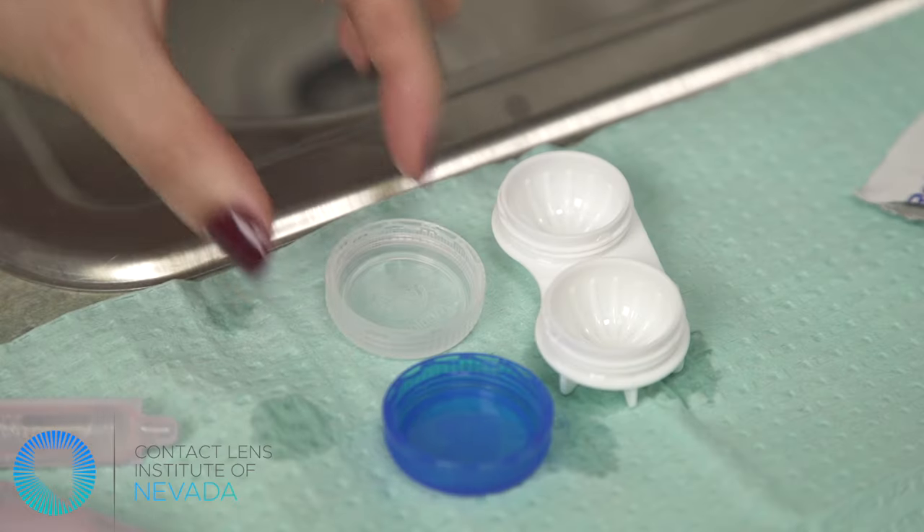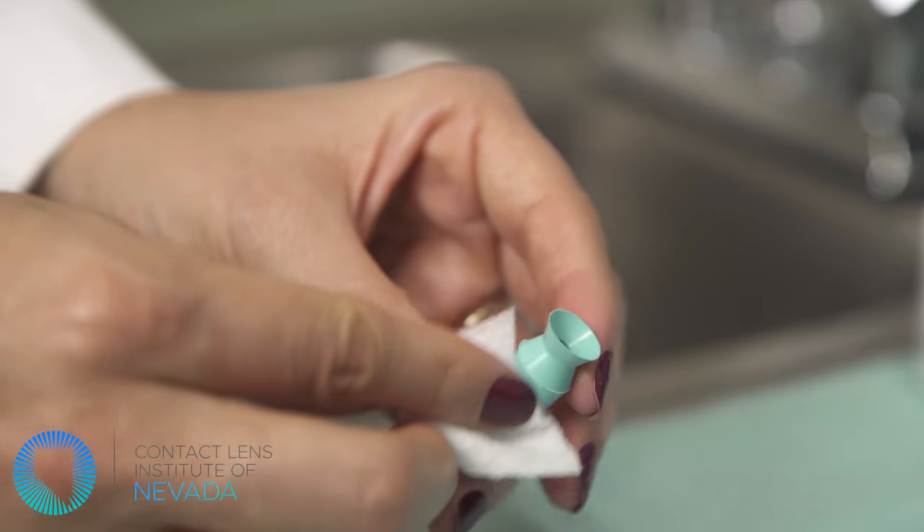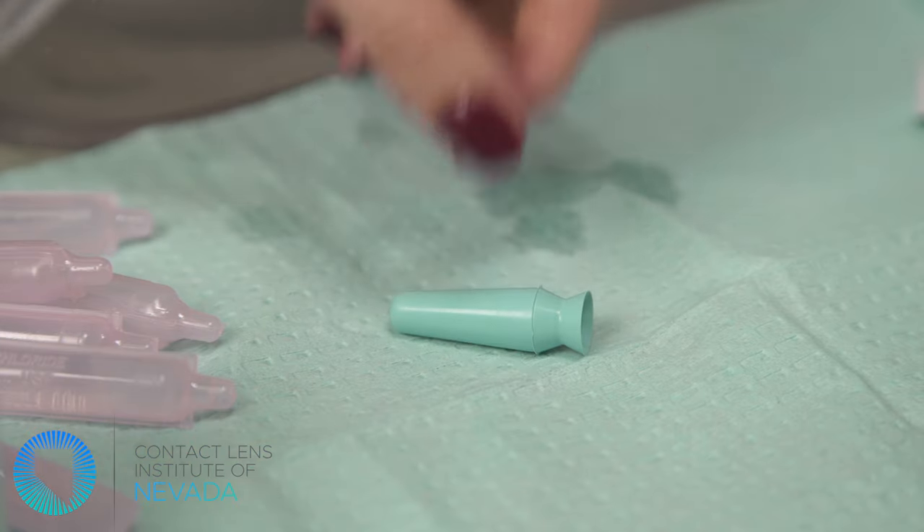It is also recommended to use alcohol to thoroughly clean any devices, such as plungers or other insertion and removal tools.